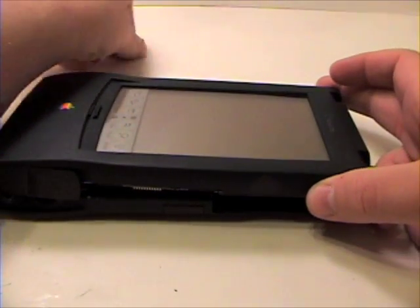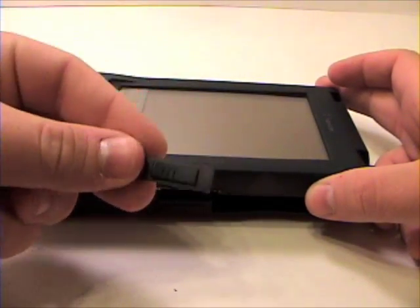The power button slider and the infrared port cover will come off in this process.